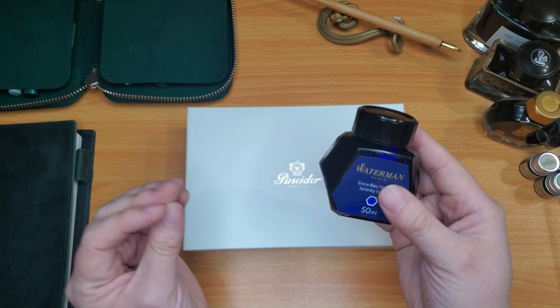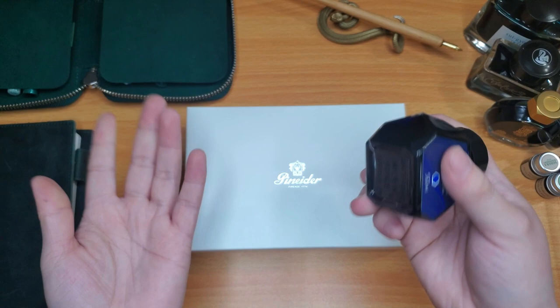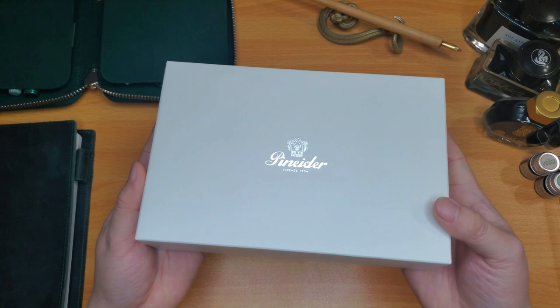I just dipped the nib in and wrote with it and it worked perfectly fine. Waterman Serenity Blue is really cheap — get yourself a bottle. If you're just starting out or if you've been in fountain pens for a while, it's a great ink. It's cheap, there's a lot of it, and you can go through all your pen tests with it.